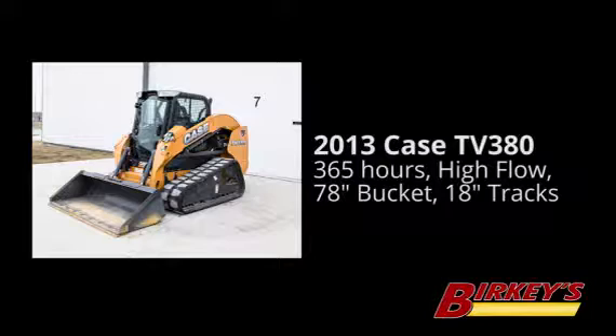Don't forget to see your local Berkey's representative for all your Case equipment needs. We'll see you next time.